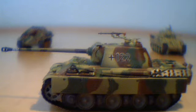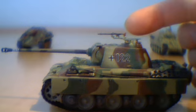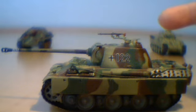Hi guys, today I'm doing a review on the Panzer V Panther G-Type. It comes with an MG34 that needs to be glued on, and a display case.